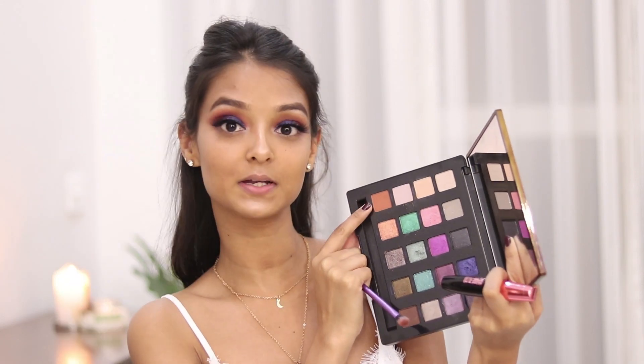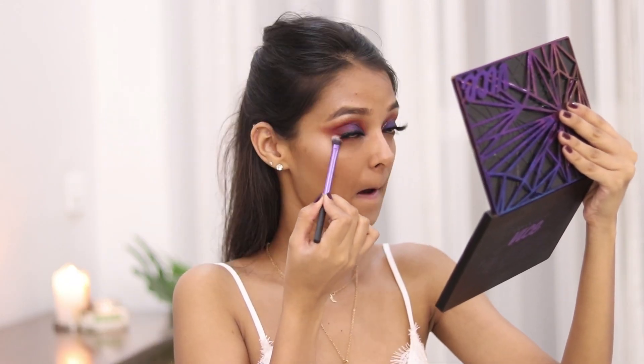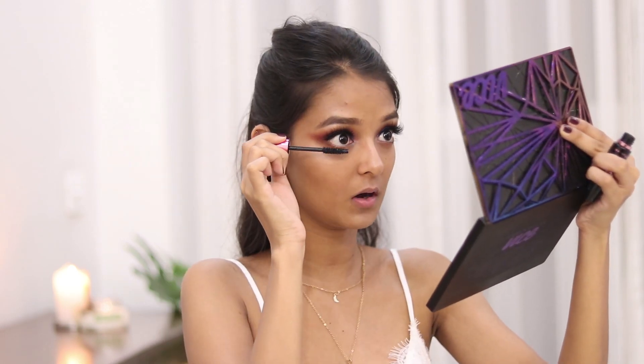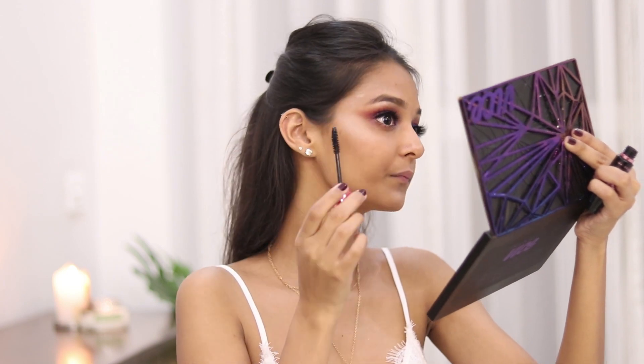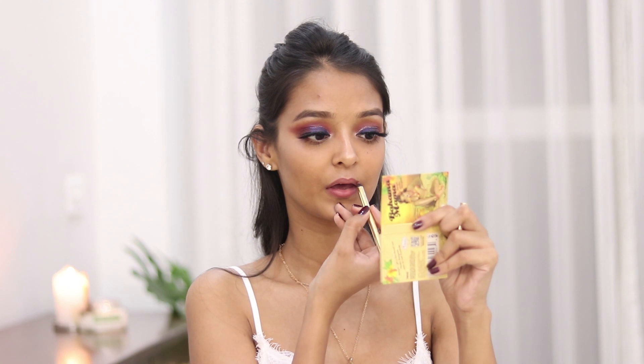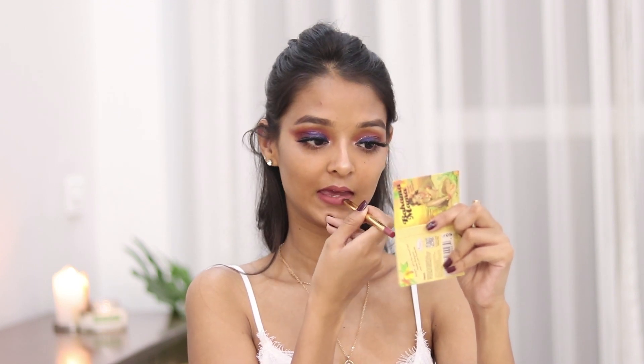I'm going to use the same shade Bitter again and apply this on my lower lash line, also applying some mascara on my lower lashes. For the lips I'll be using a lip pencil from Gerard Cosmetics, then taking a bullet lipstick from Gerard Cosmetics again in the shade Nude, applying it only on the centers of my lips so that it gives that pouty illusion.